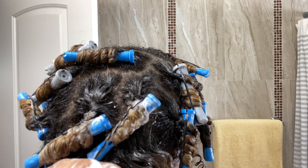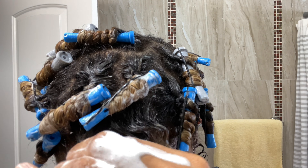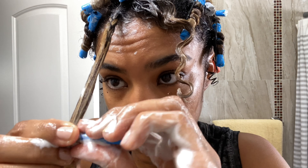I'm going to speed through these last two sections to get to the good part.